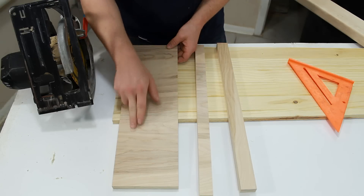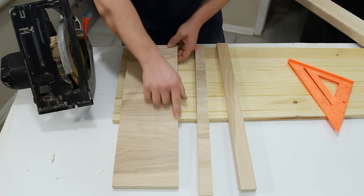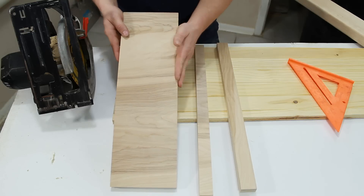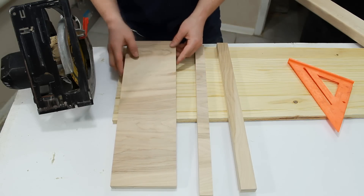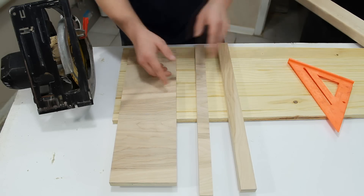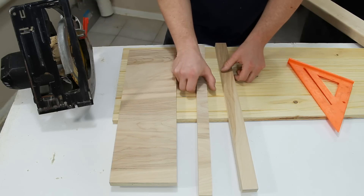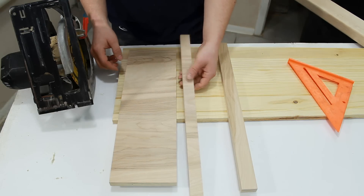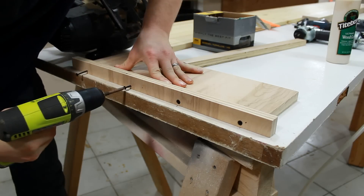I'm going to be cutting the zero clearance kerf in the base piece, so I need a straight side to reference off of. Both of these pieces feel like they ran through my table saw — this side is as straight as my eye can tell, so I'm going to use it for my fence. For the fence, I'm going to use the smaller of the two scrap pieces and stand it on end, then glue and screw it into place.